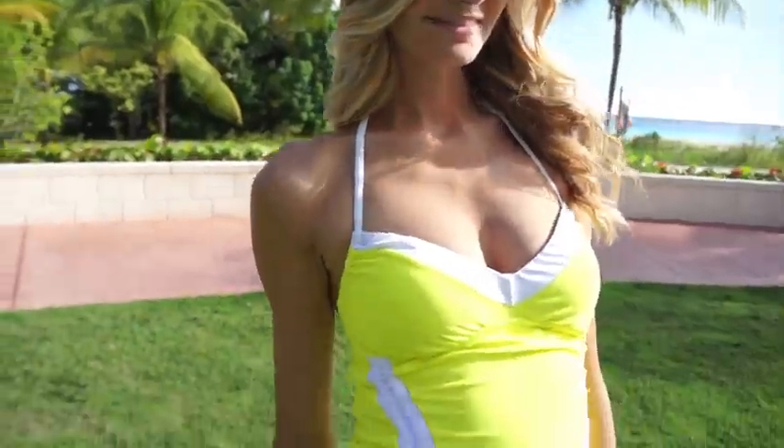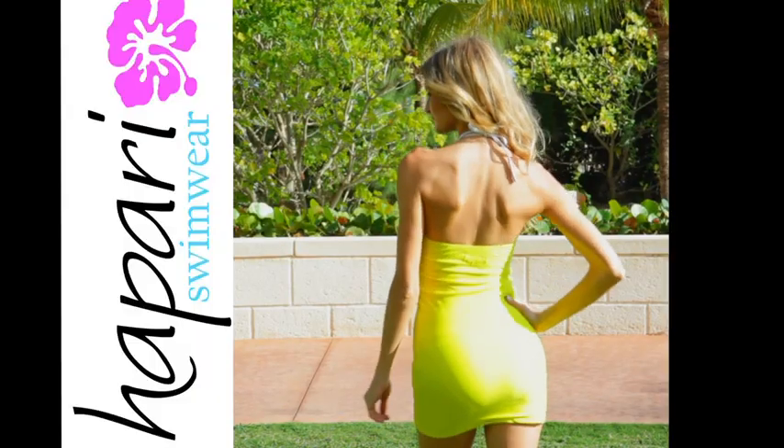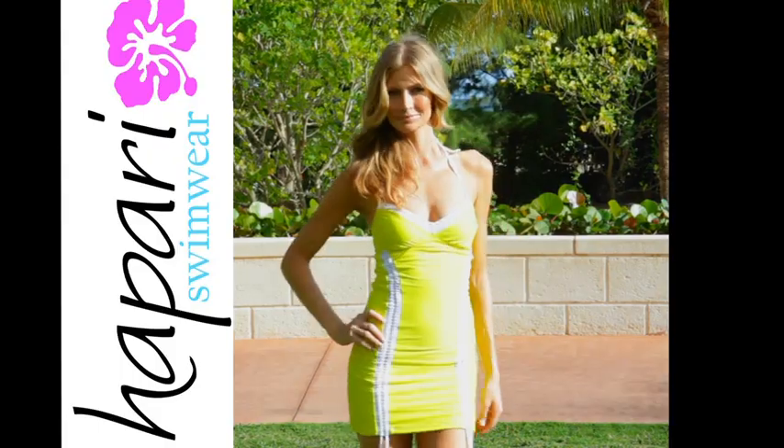By using the style tabs, it can be worn three ways. The material under the arm can be adjusted to provide more coverage and a secure fit. Available in extra small to extra large.